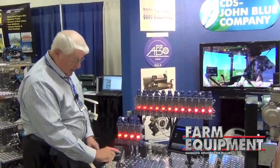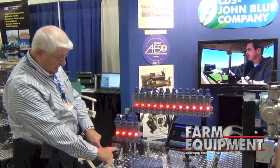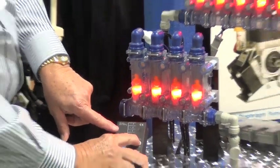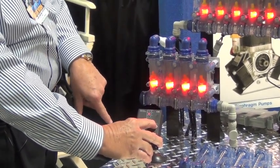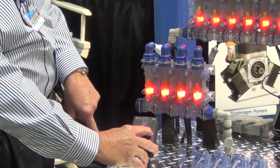To set the level, all you do is push a button. It cycles through the various levels that you might want. We're going to set this for level three, and then I'm going to actually create a blockage. When I create the blockage, we're going to see exactly what's going to be visible in your cab.